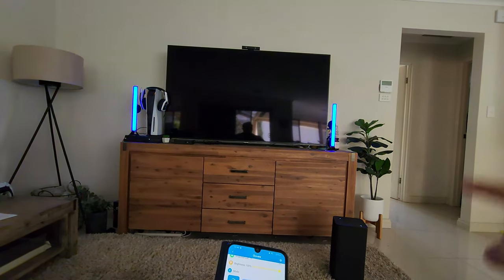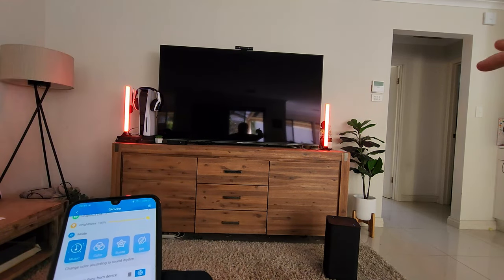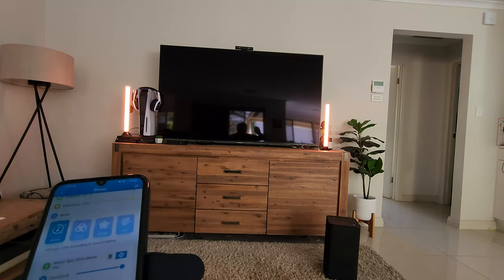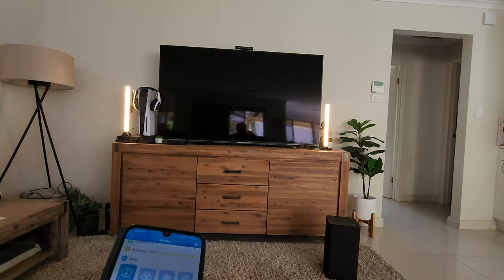So there you have it — everything there was coming through. You could actually stick these behind the TV; that's what those wall mounts at the back are for. You could hide the actual light bars and they will cast the light up against the wall. I'm just going to show you that real quick.